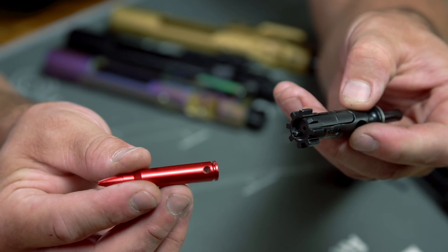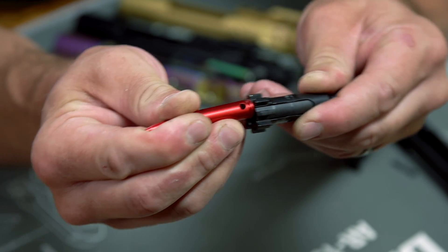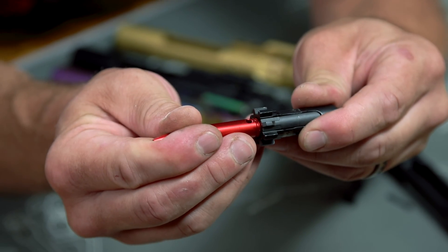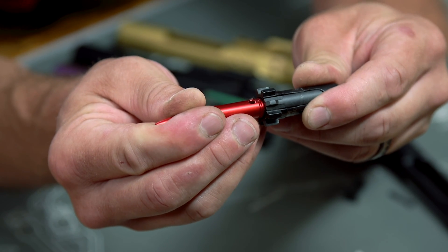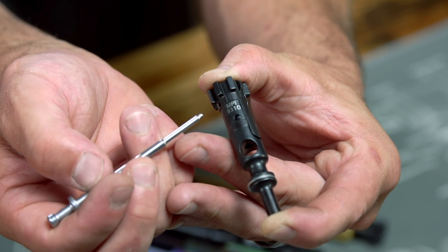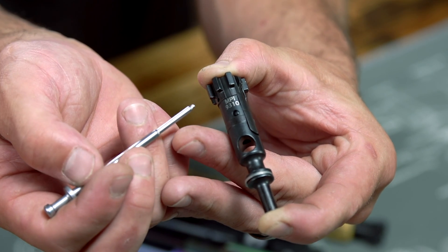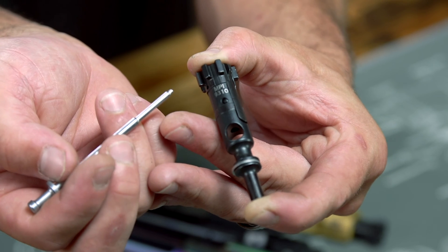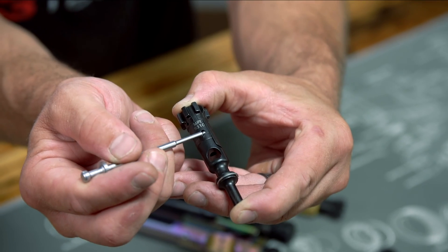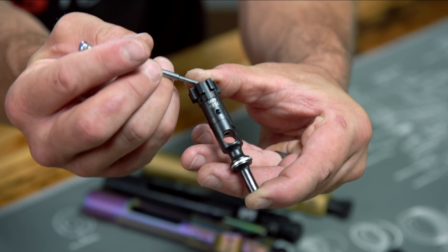When the bolt face and the cartridge come together, the extractor jumps the rim of the cartridge to grab on, while at the same time depressing the ejector so it's under pressure and ready to do its job after you squeeze the trigger. More and more manufacturers are now laser engraving or etching the bolt material type and treatment type on the top side of the bolt — like this one here, which is MPI-tested 9310 steel. Next to that etching, you see the extractor retaining pin.